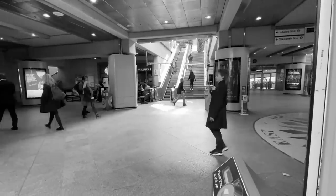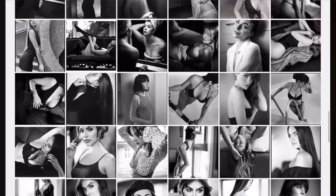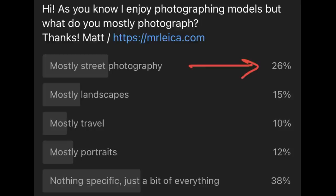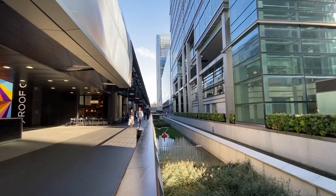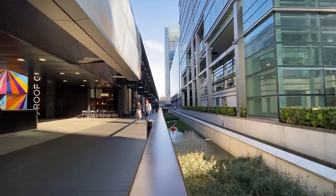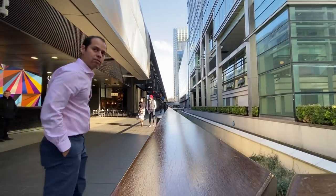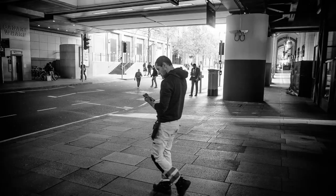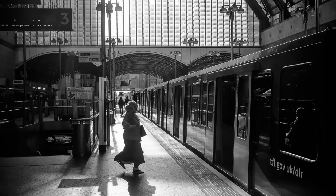Hi guys, Matt here from MrLeica.com. Today we're going to do another video on street photography. I know normally I shoot portraits and weddings, but after my recent poll where 26% of you said you prefer street photography, I thought I should give it a go. The lens we're looking at today is an obvious choice if you are a street photographer and a Leica shooter. I'll quickly give you details about the lens and then we'll jump straight into lots of sample photos.